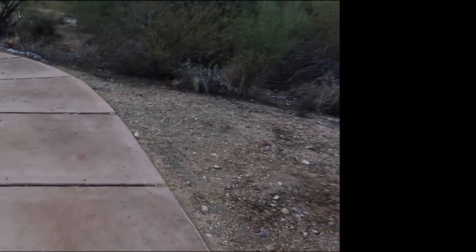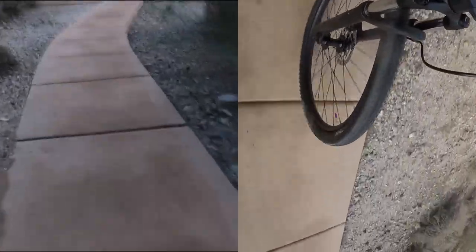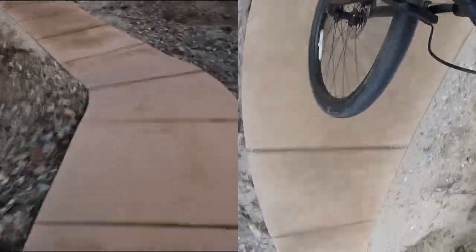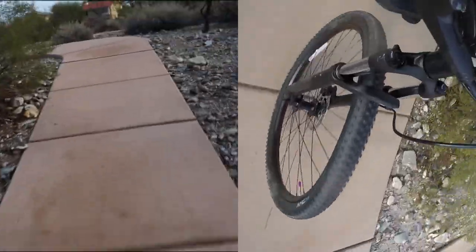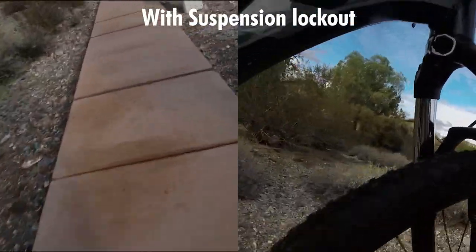We're going to test the suspension out. This is right through a little path — this path is pretty cool. So let's ride it out. This is with the lockout on.